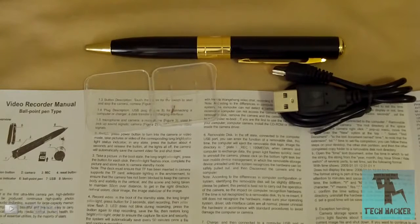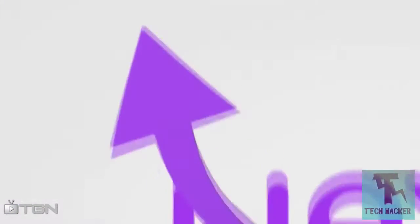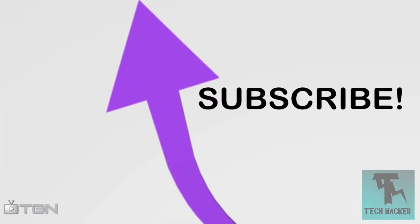Thank you guys for watching. Please comment, subscribe, and follow me on Twitter at 101TechHacker. Don't forget to check out my other two channels: NoobGaming100 and OasisForms100. This video is part of the WAY Movement, a career path in video sponsored by TGN. To learn more, visit TGN.tv.